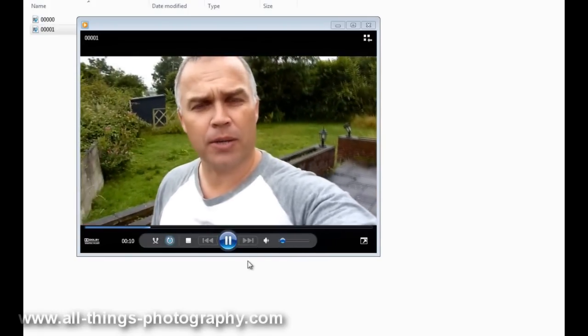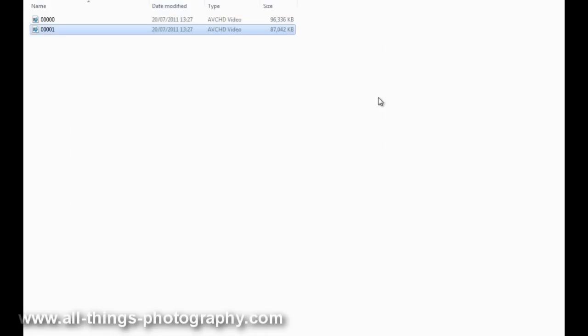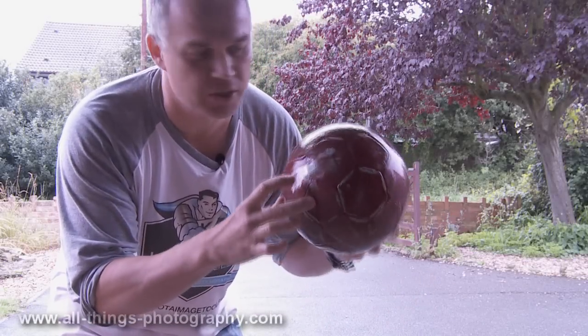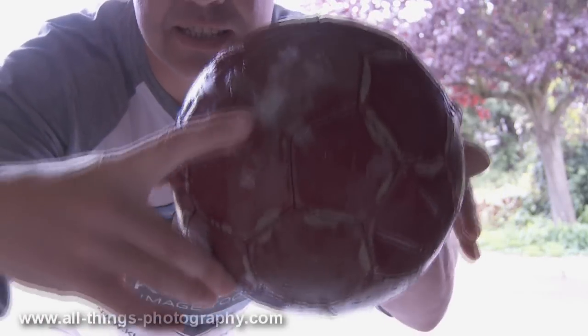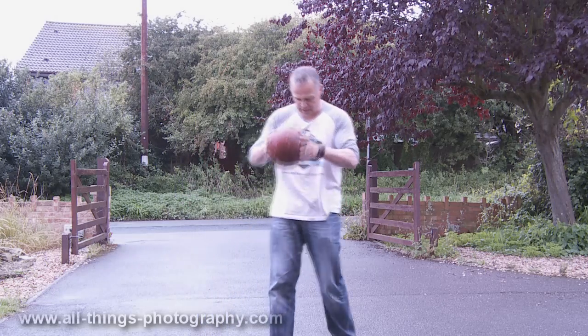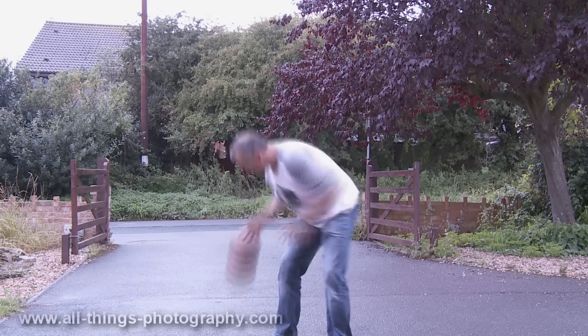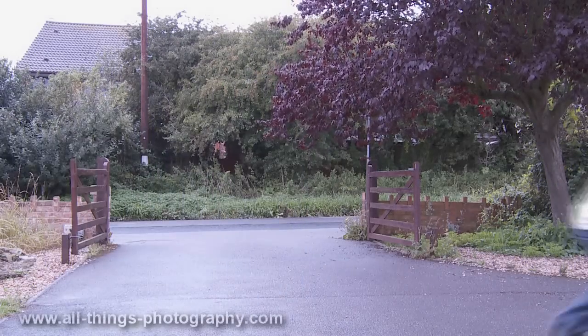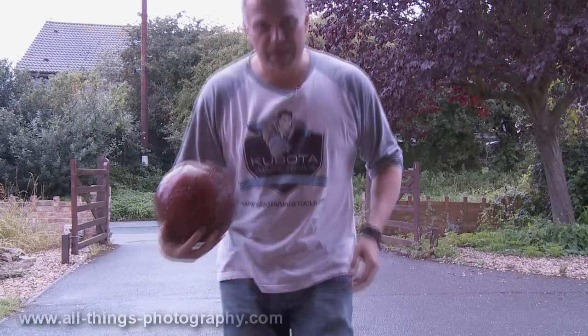So the last part of the test is going to be to see how tough the card is. We're now going to strap it to a football, have a bit of a kick about, and just see if it stands up to the rigorous testing of being kicked against a wall. The card is now sellotaped to a very wet ball, so we're going to give it all the test now and see just how good this card is. I think that's enough — let's go and check it out.